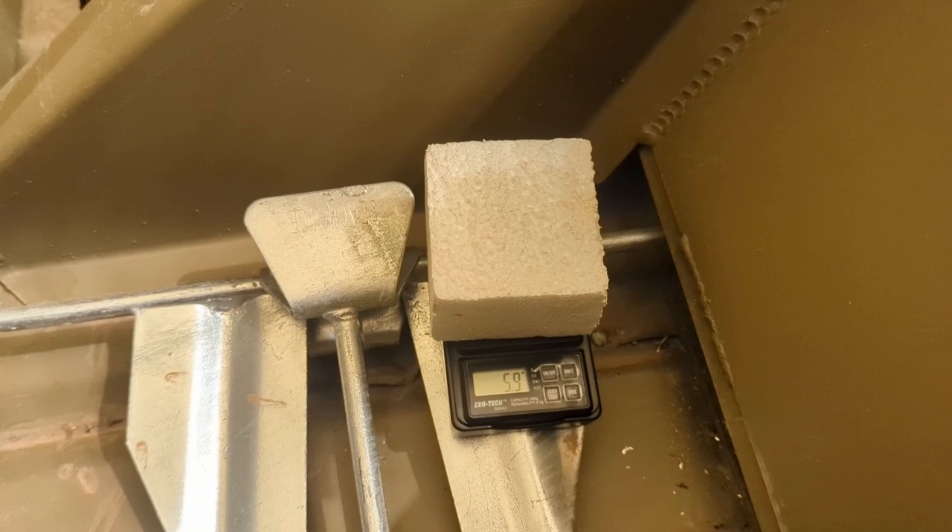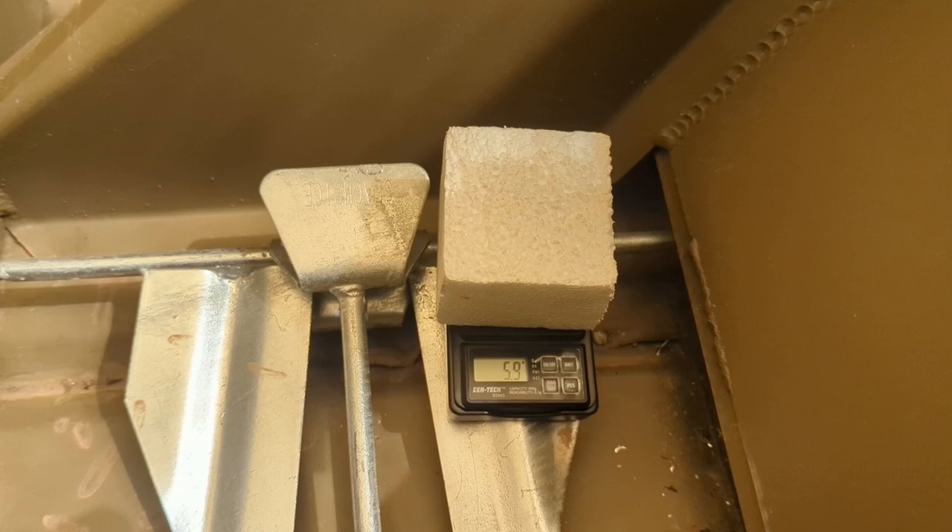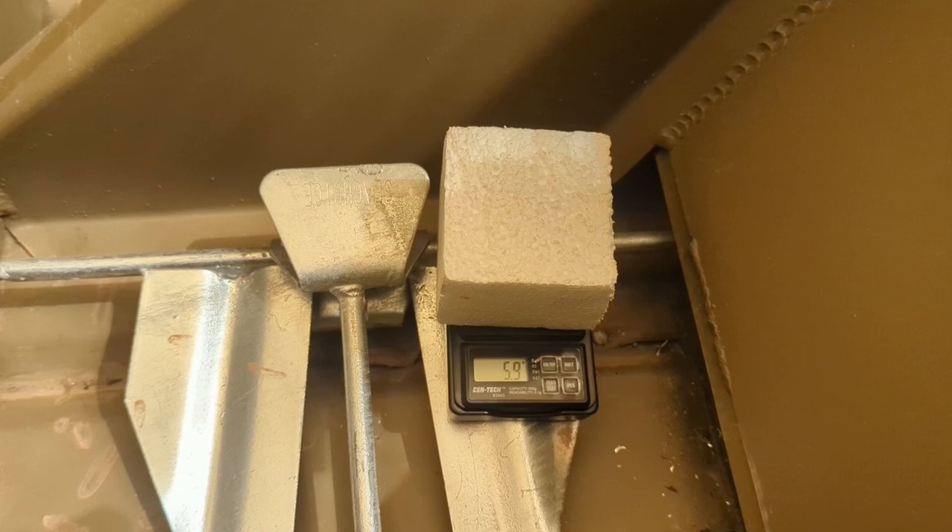After completing a 12 hour drying period outside sitting in the back of my boat, the block of foam has returned to its original weight of 5.9 grams.